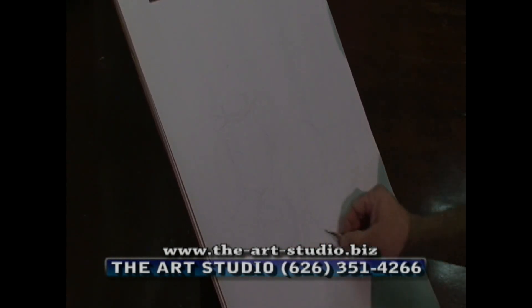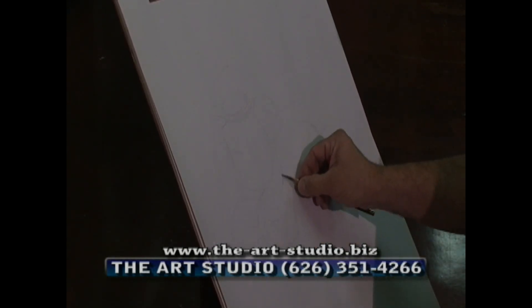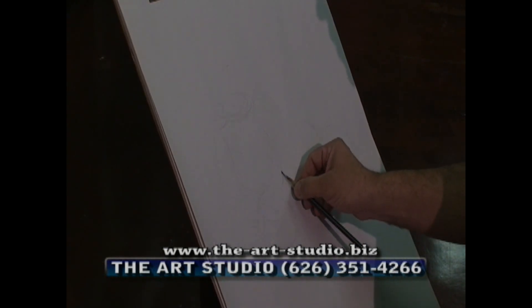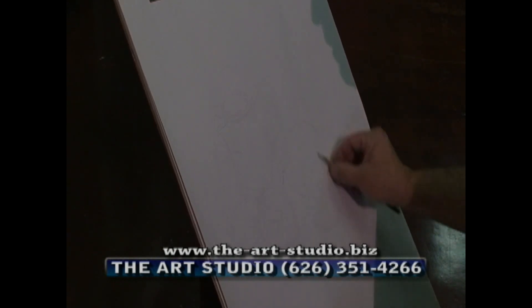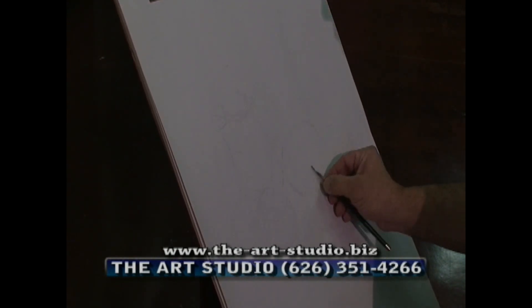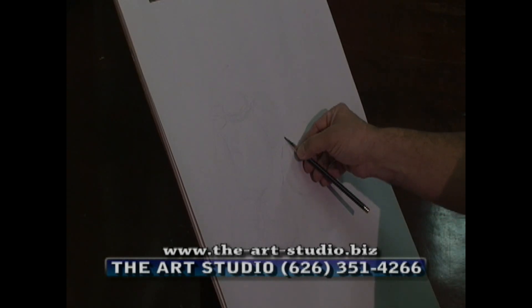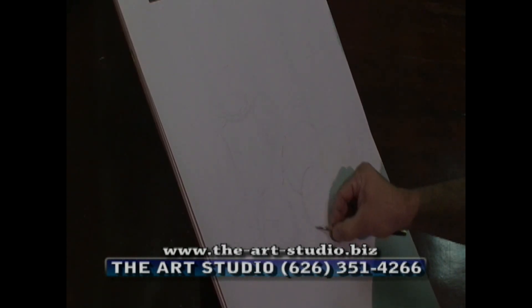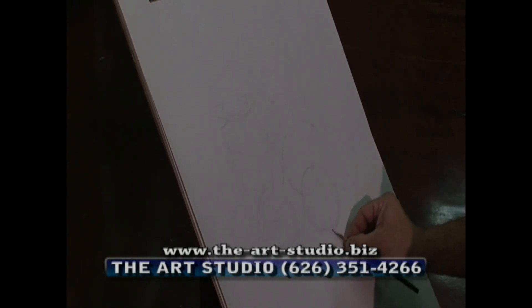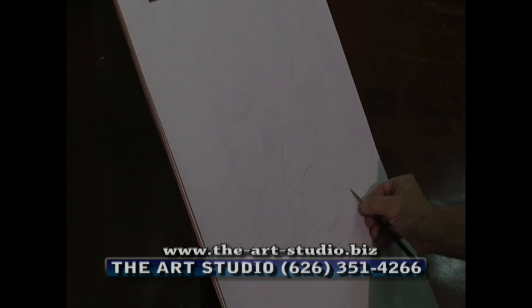Once I have that on the paper, the idea is to make every object correct in relationship to each other. For example, the distance from this object to the onion — that needs to come over. I'm still correcting as I refine. The distance from here to the top of the orange. As I correct, I make my lines a little bit harder.